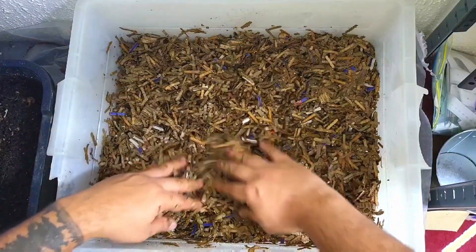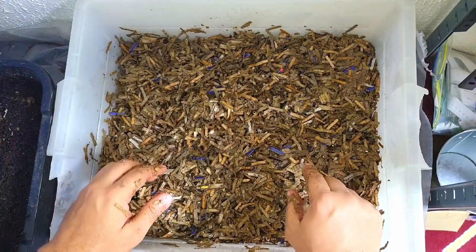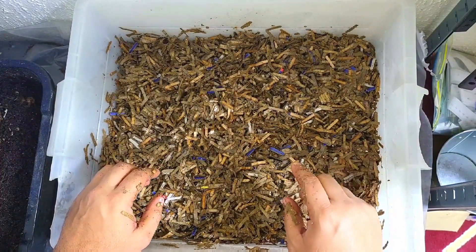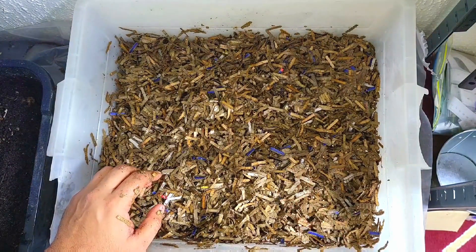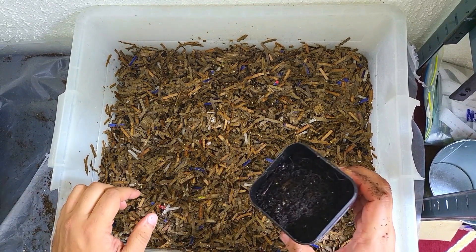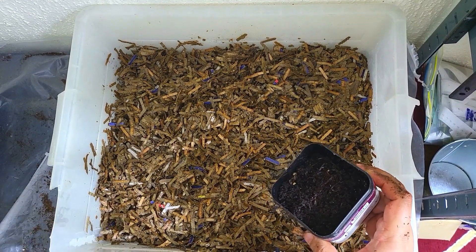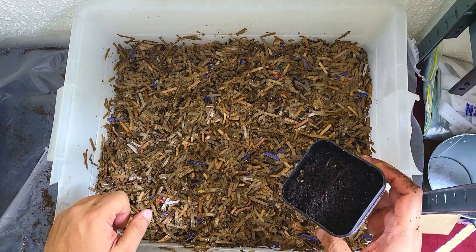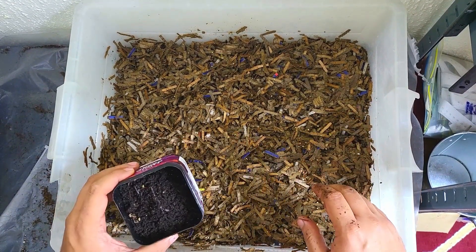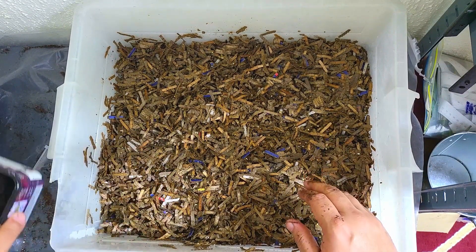Now that we've done that, let me go and fish out some worms and I'll meet you back in a bit. All right, we're back. I probably should have done that prior to making this video — after a tedious 20 minutes of picking out 300 worms. There might be some stragglers, but we're ready to put these in the bin.